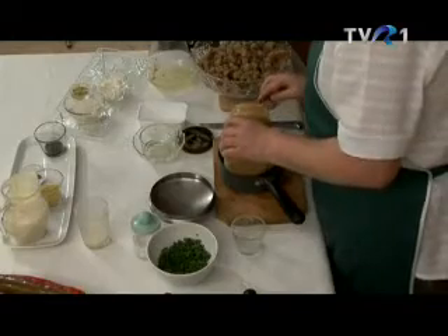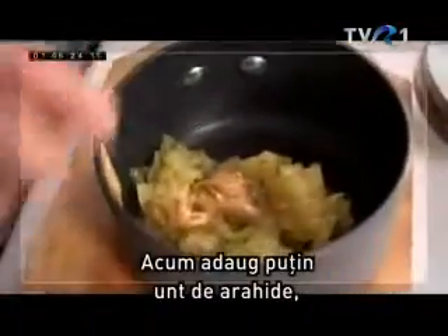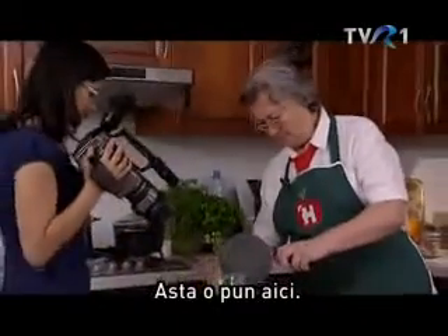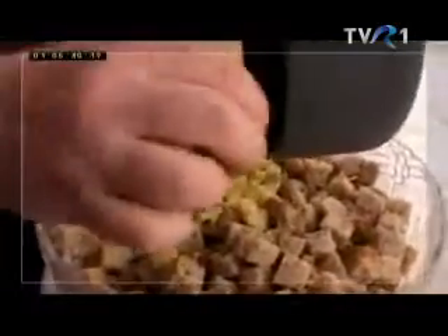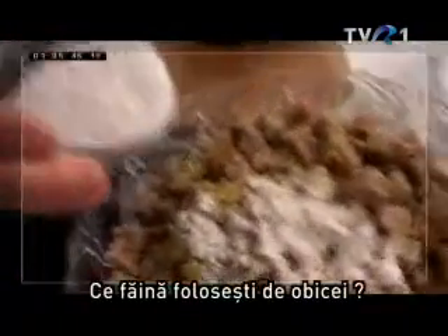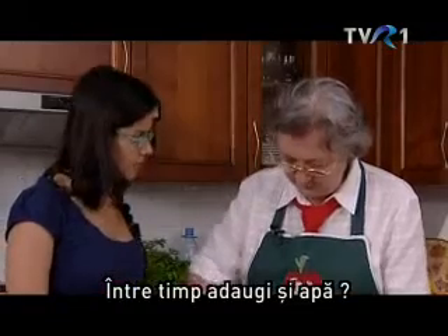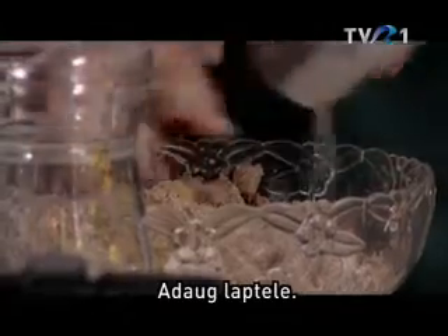Egy kis magyarúvajat teszek hozzá, ez nagyon jó ízet ad a dinsztelt hagymának. De nem használom mindenhez, mert az állagát és a színét változtatja. Lisztet hozzáteszem – milyen lisztet szokott használni? Ez teljes örlésű liszt, és össze dolgozom. Meg lehet, hogy fog kelleni egy kis víz. Ezt a kis szójaítalt hozzáteszem.